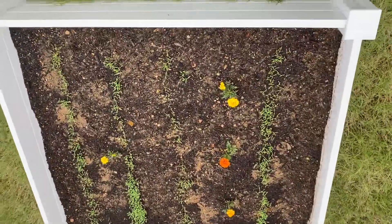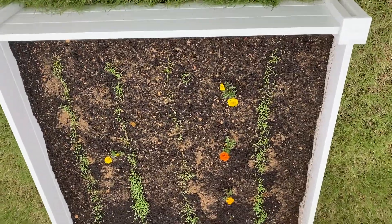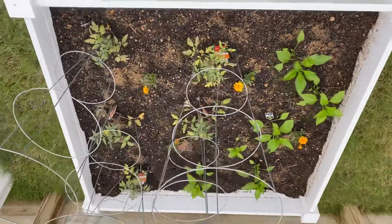This is kothimira — cilantro — along with some flowers in the middle: marigolds. Then there are some chili plants here and tomato plants here.